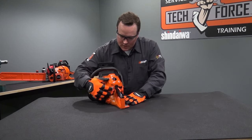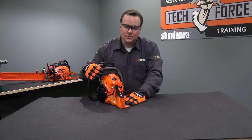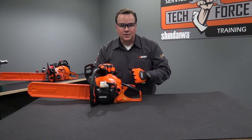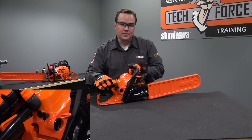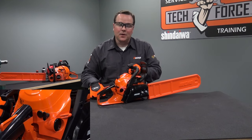Moving to the rear of the saw, this is your on/off switch. When the switch is down, it's in the off or stop position. When you go to start the saw, move the switch up — now it's in the on or run position. This is your rear handle, and inside it is your throttle trigger. Squeeze the trigger and the chain will move. This area is where you will put your foot when you go to start the saw. On the other side, this is your choke lever. Pull the choke out when cold starting. To choke the engine, pull the lever all the way out. When you're ready to run, push the lever back in — it's now in the run position.